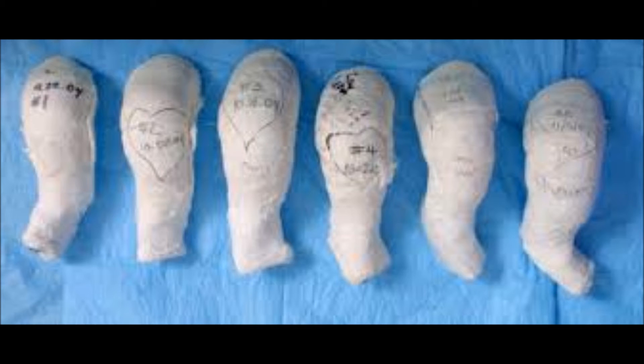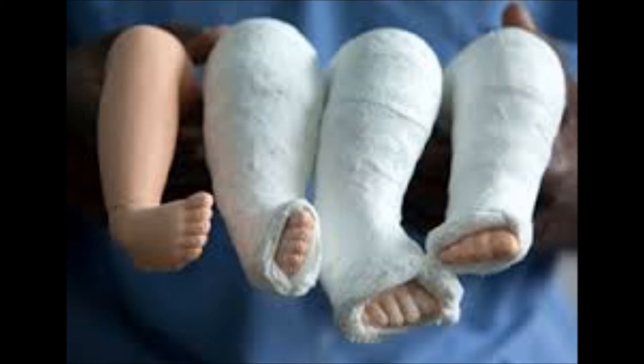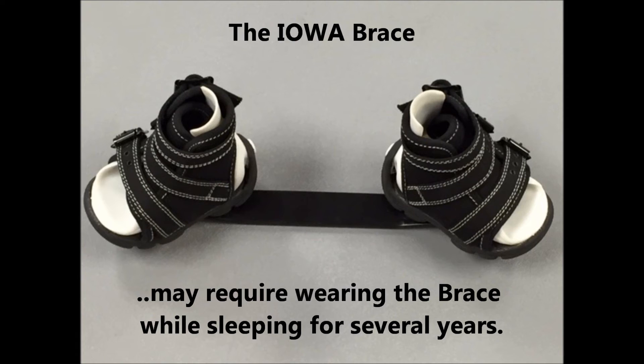After a clubfoot is corrected using the five to seven week plaster casts, there is a strong tendency for the foot to return to the deformed posture. Wearing a brace while sleeping is essential to maintain the corrective position and complete the treatment.